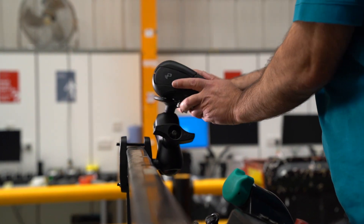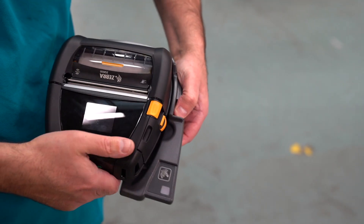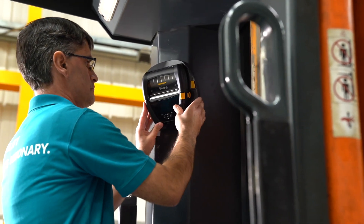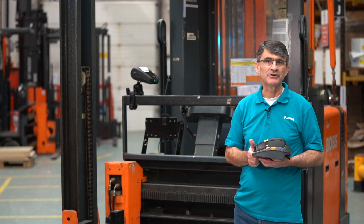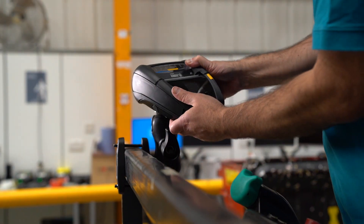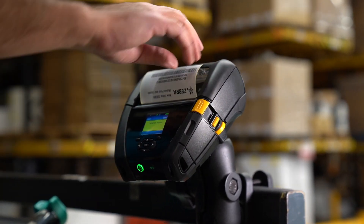You also have the option of using a printer docking cradle with this mount. The principal function of the cradle is to support the quick and easy release of the printer. This is important if the printer will be regularly undocked and used or recharged away from the vehicle. If the cradle is not used, then the printer will be screwed directly to the RAM arm and will be much less easy to remove. In this configuration you may wish to use the battery eliminator solution.